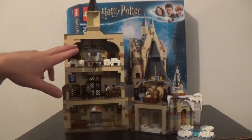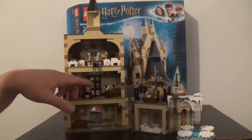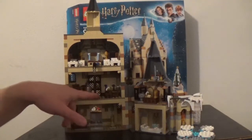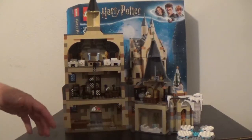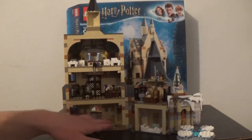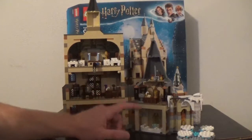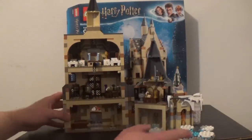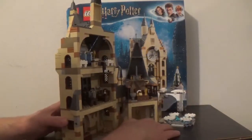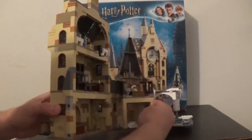So here is the nurse's station, here is Mad-Eye Moody's classroom — we don't get Mad-Eye Moody in the set, but I have him from the Minifigures collectible series. Then down here is part of the hall where there's the Goblet of Fire and a treasure chest, and then Dumbledore's office, and the bathroom where the mermaid's picture is, which is really cool.